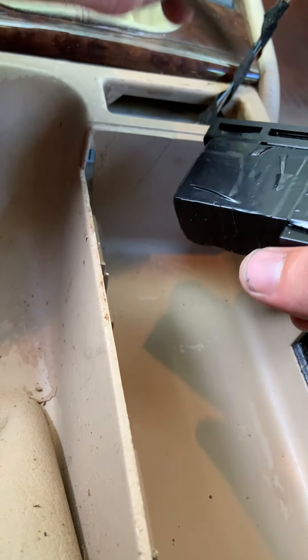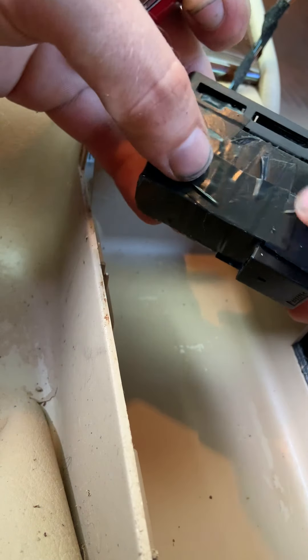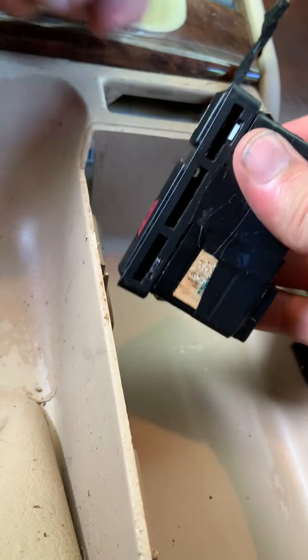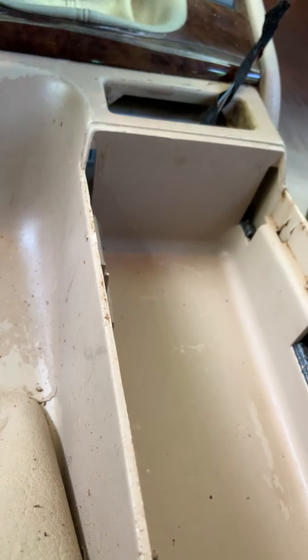I'll admit it's not the cleanest job in terms of the tape — it could be a lot smoother. You can use your own discretion at home, making your tape as smooth as possible. But it's going to be better than it was before, which was flashers that weren't working. So let's give it a shot.